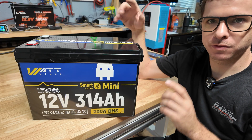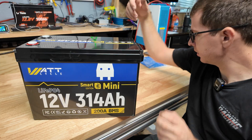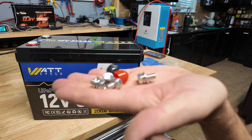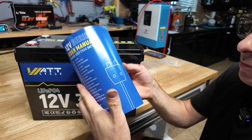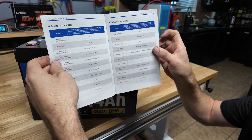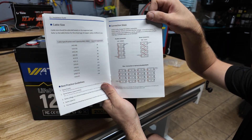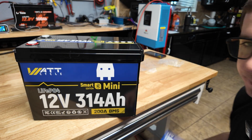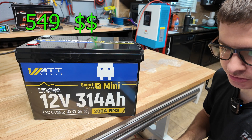I've seen a couple other reviews on the Watt Cycle batteries and they appear to be pretty good — build quality looks solid, so I'm excited to test it. In the box you also get your terminals, M8 bolts, and the little caps like they all come with. It also comes with a manual that tells you how to get the app and goes over all the specs for their different batteries. At the time of this video, this battery is on Amazon for $549.